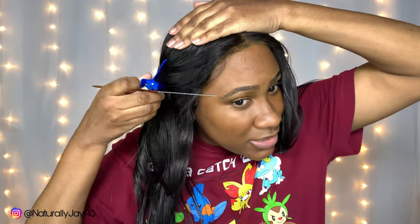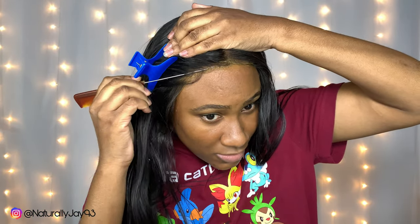Now I'm bringing the lace down and placing it where I want it — I was going for a center part. I'm pulling my ear flaps down and holding them for a couple seconds to get them in place. Then I'm taking a rat tail comb to shimmy in between and smooth it down. I use a rat tail comb because the heat from your fingers will cause residue, and that's not cute.